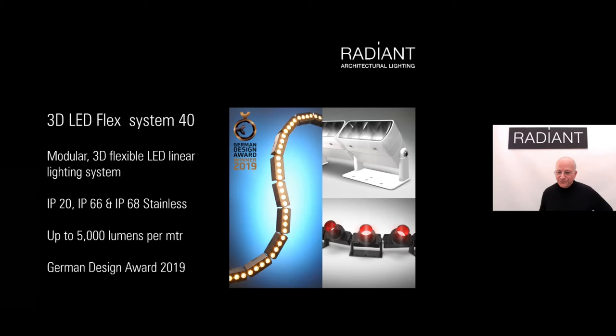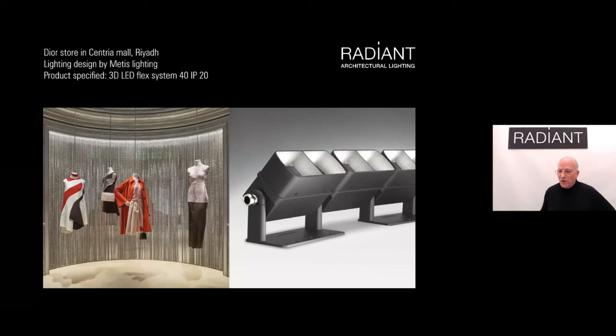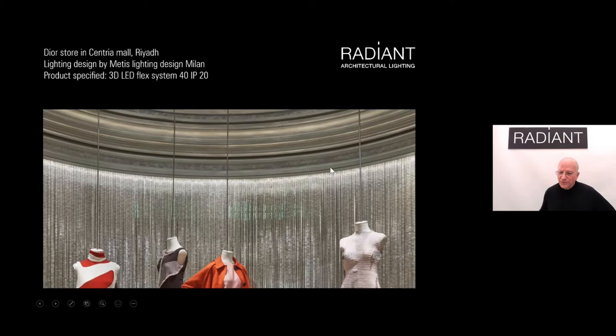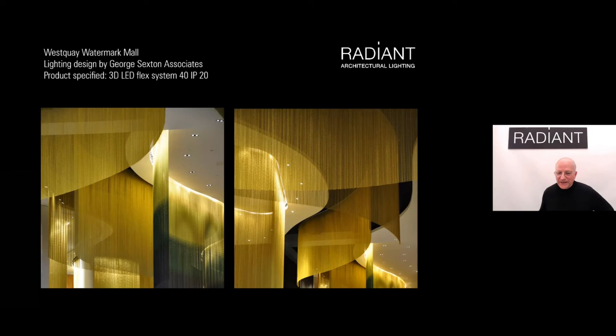Here's the Hong Kong project again, showing how we used the lens version with color-coordinated mechanical parts tied to the project's color scheme. This was also the first project where we developed a cross-blade louver — Dior in Riyadh, working with Metis Lighting from Milan, who work with many high-end fashion brands. In this instance we were lighting a chain curtain from behind a curved cove. We now have many different versions of the snoot — extended height, different numbers of louvers, two-color louvers, angled cuts, and many other options.